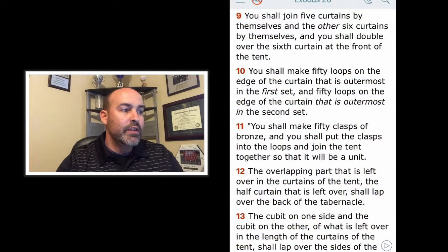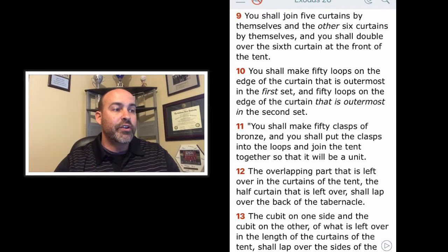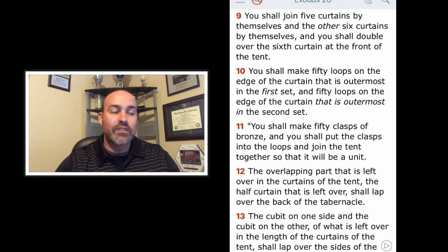Verse 9: You shall join five curtains by themselves and the other six curtains by themselves, and you shall double over the sixth curtain at the front of the tent. You shall make 50 loops on the edge of the curtain that is outermost in the first set, and 50 loops on the edge of the curtain that is outermost in the second set. You shall make 50 clasps of bronze and put the clasps into the loops and join the tent together so that it will be a unit. The overlapping part that is left over in the curtains of the tent — the half curtain that is left over — shall lap over the back of the tabernacle.